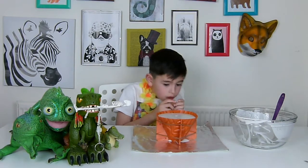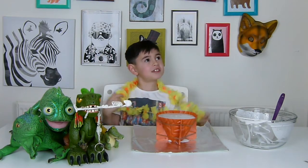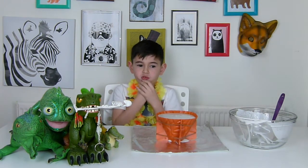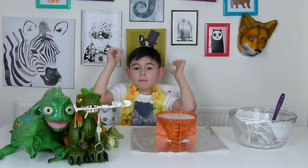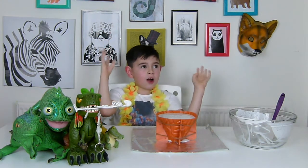First shout-out! Let's give a shout-out to Niko James, Ellie Rumble, Black Kids TV, and Racist Toy World.